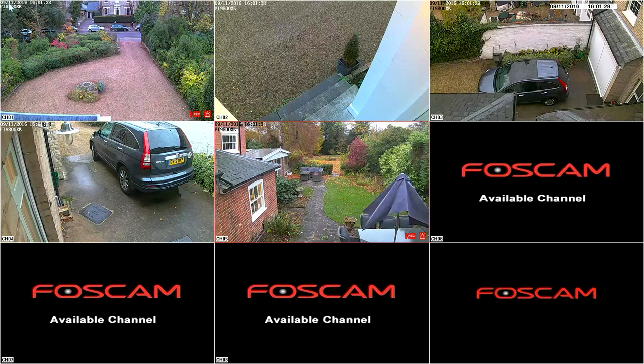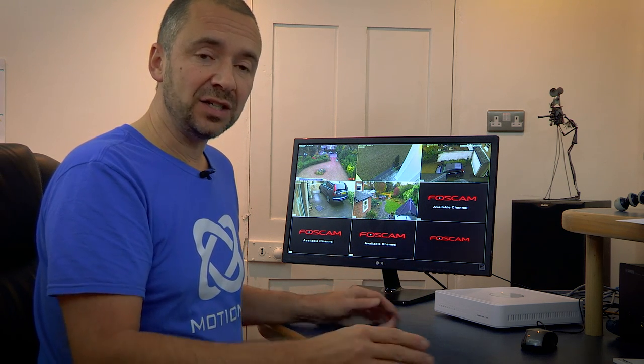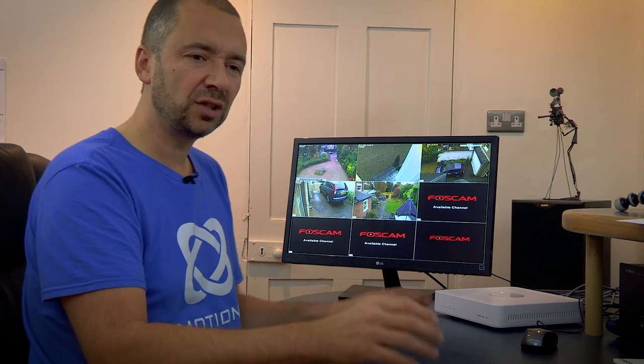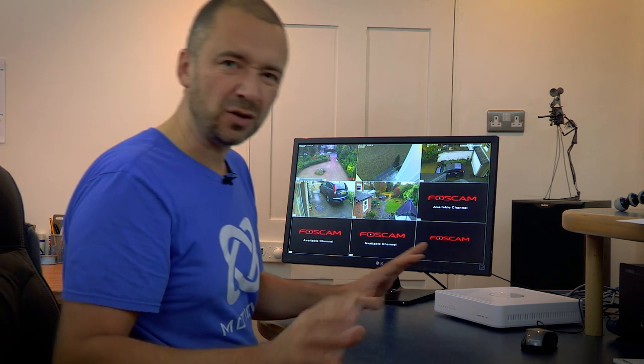Each screen in the top left has the date, the time, and the name of the camera. The name is the same on all of those, so we're going to change that in a moment to make them more descriptive. Do a single left click on one of the screens and you'll get the playback icon, the record, the channel rename, and the full screen button. You can see that the record symbol has come up — that means it's recording. This little bell symbol means it's recording because it's detected motion. You can set it up to record permanently, and when it fills the space it just starts dumping the old footage, so it's pretty good just to leave everything on record.